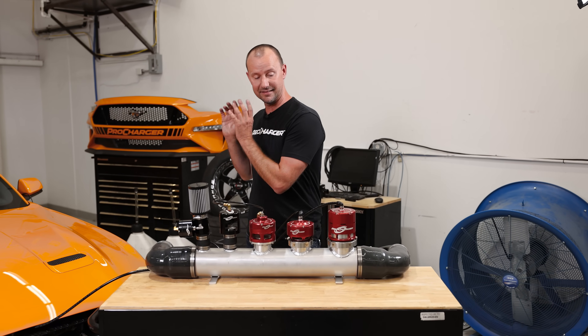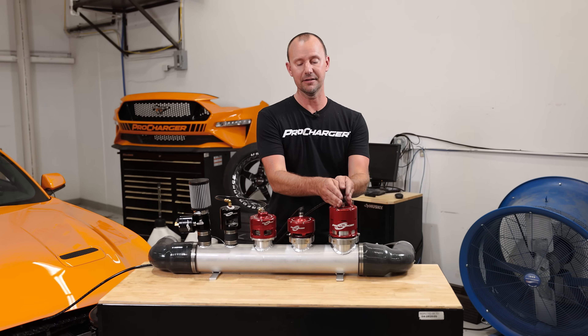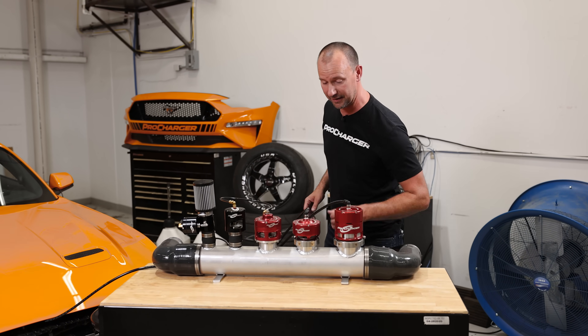Then we're going to switch to doing a dyno pull — a loaded pull on each valve individually and then both valves together.